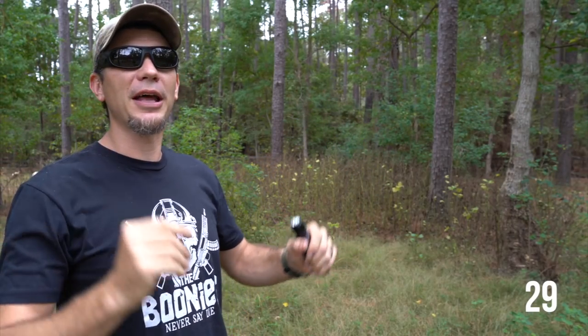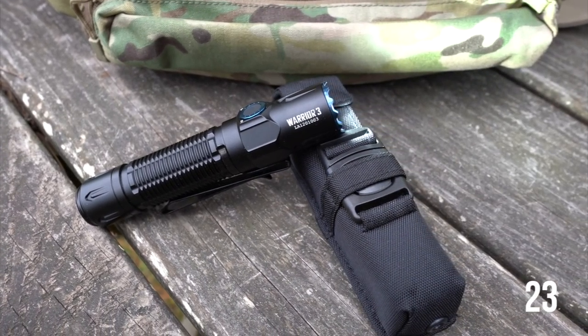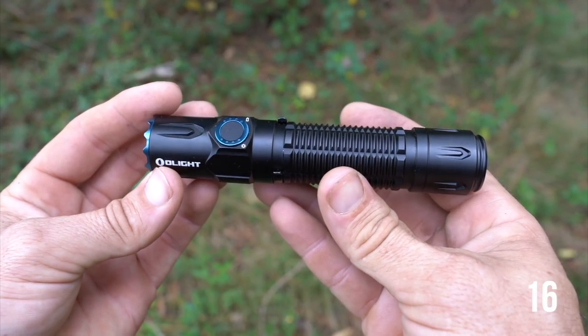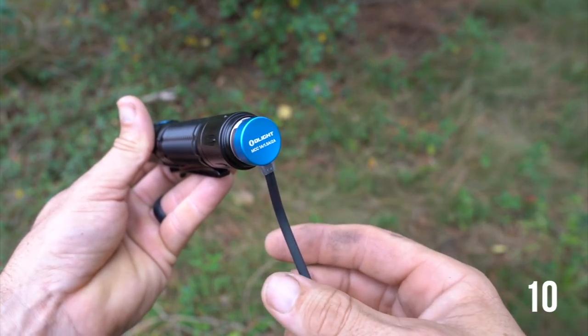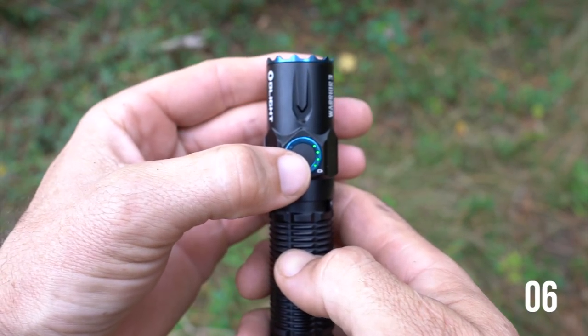Quick shout out to our sponsor Olight, who's having another flash sale — up to 45% off several different lights. This is a cool one I wanted to feature: the new Warrior 3. They took their Odin tail cap and put it on the Warrior. Now we have 2300 lumens with a nice crisp circle beam that goes out 300 yards, a tactical button on the end, up to six different settings including strobe, and a nice little battery LED graph. Pretty neat. Just by logging into your cart you can get a free light — go check out that link down below.